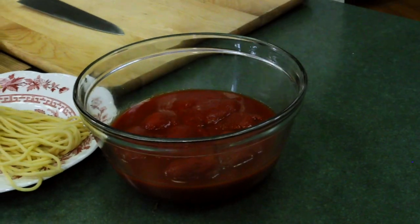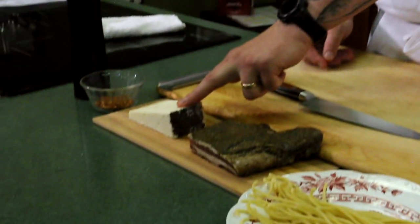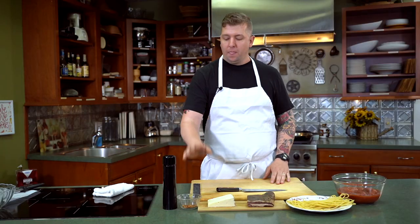Alright, so next up we have our bucatini all'Amatriciana. This is a very simple pasta dish and it is one of the quintessential pastas in the Roman pasta canon. To start, we have whole tomatoes. This is our bucatini pasta — we make it in-house at Popina. Bucatini is a little bit thicker than spaghetti and has a hole running through the middle. The idea is so that it can catch all that sauce and deliver a lot of flavor in every bite. Next up, we have our guanciale — similar to pancetta, except it's made from the pork jowl. And Pecorino Fulvi Romano. The first thing I did was throw a pot of water on so it's boiling when we're ready to drop the pasta.